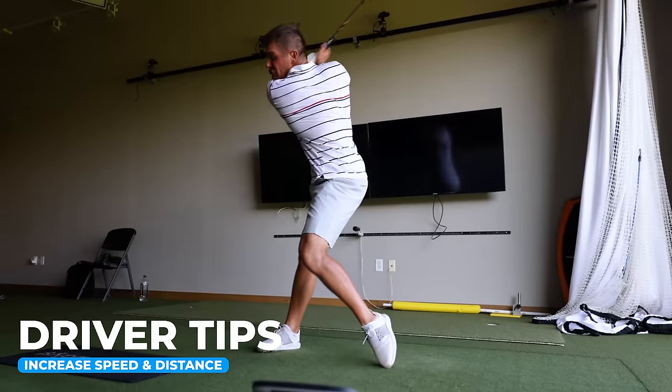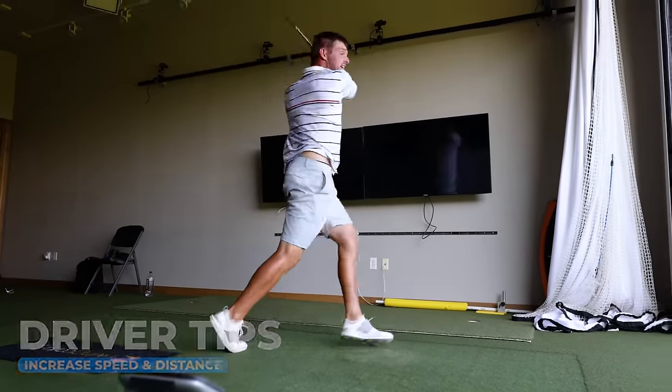It's time for another instructional video that shows you how to produce power. I know you guys have been wanting this for a little bit, so we're here, we're ready to bring it to you. You want to know how I gain distance? Well, listen in. This is how you do it.